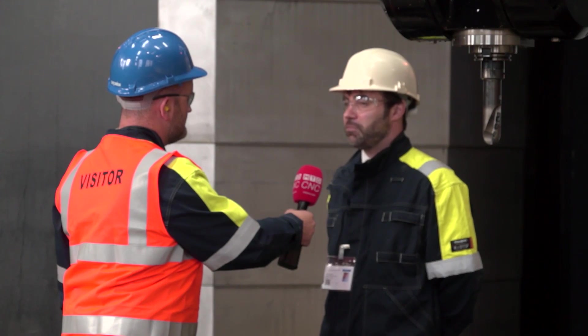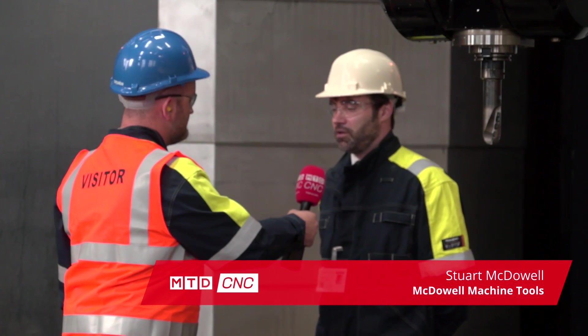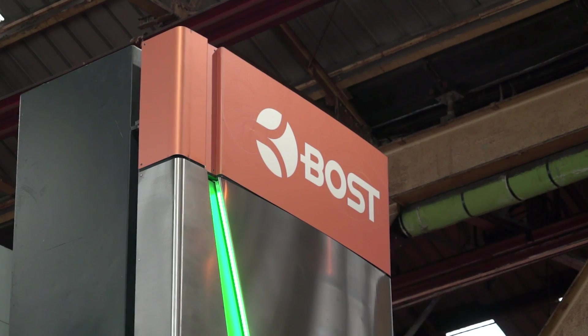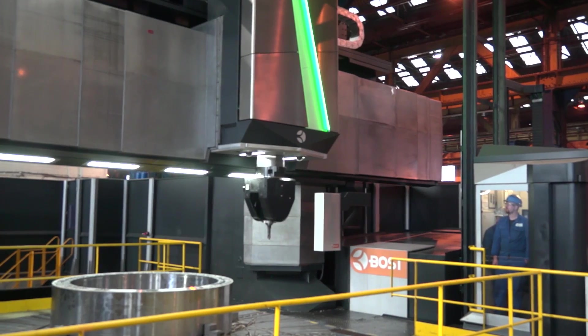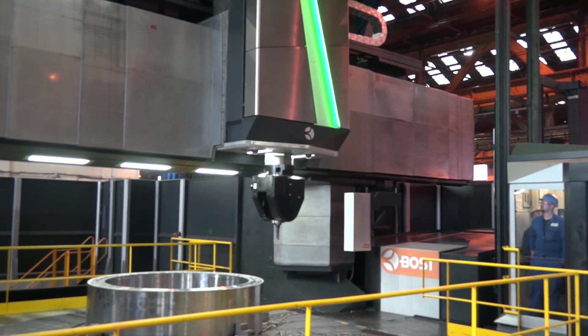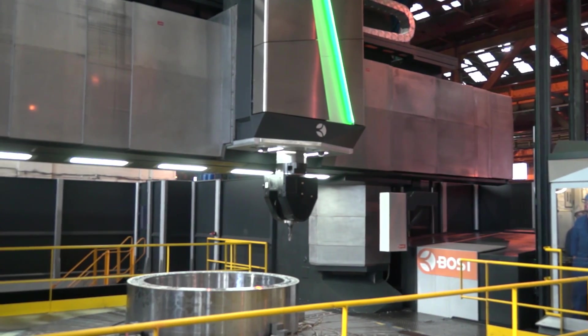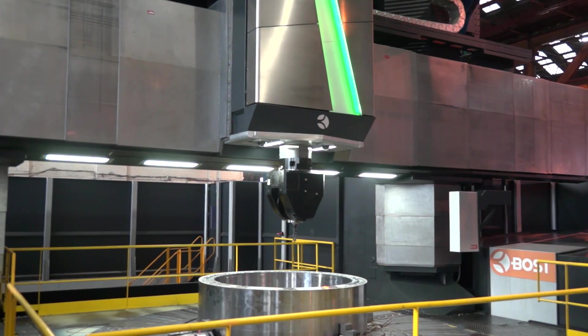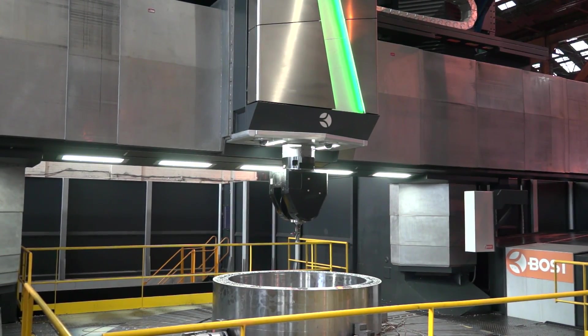It's a 5-meter table VTL, full 5-axis simultaneous machine. It's a hundred tons capacity on the table. It's 4 meters turning height under the crossrail, 6-meter Y-axis, full hydrostatic machine, 48 kilowatt B-axis milling spindle.